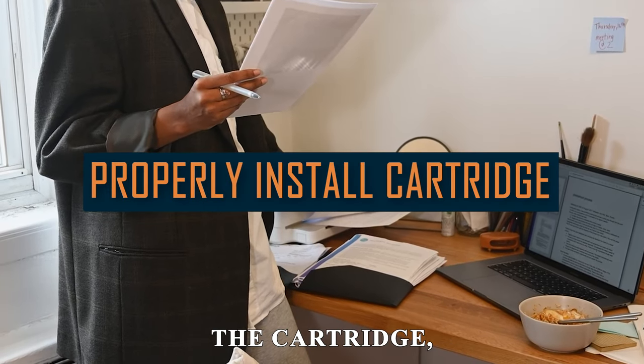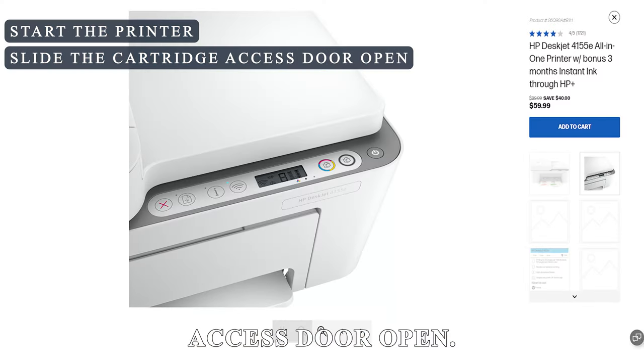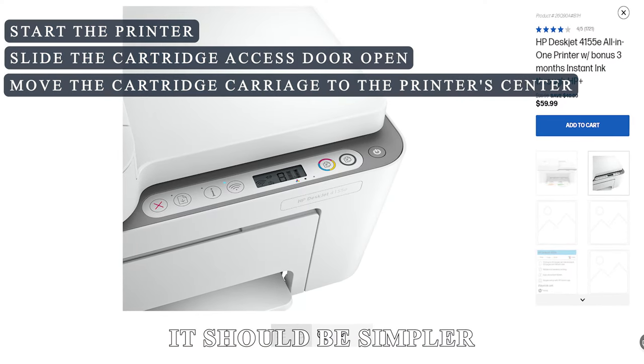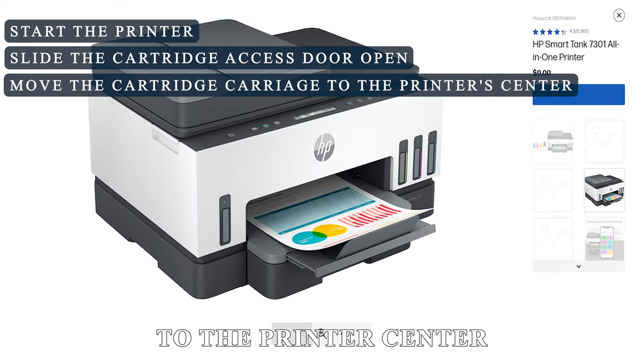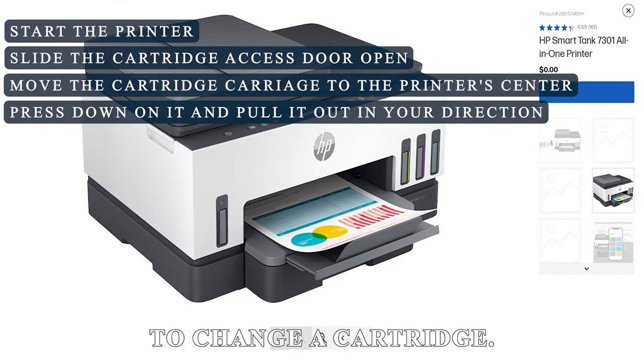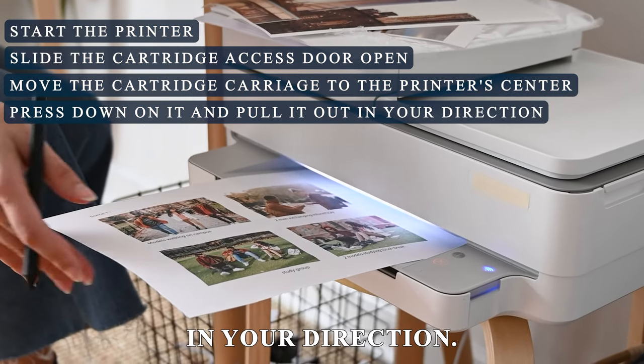Properly install the cartridge. Start the printer and slide the cartridge access door open. It should be simpler to access the cartridges if the cartridge carriage is moved to the printer's center. To change a cartridge, gently press down on it and pull it out of its slot in your direction.